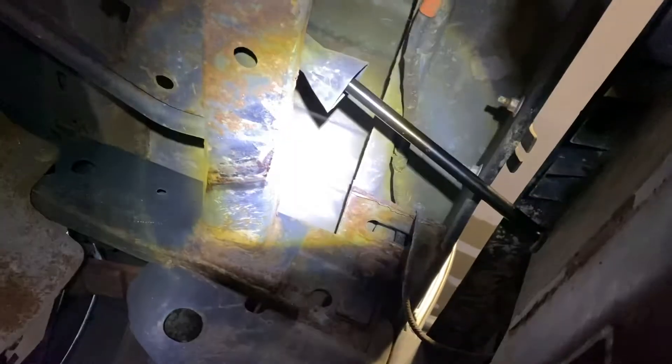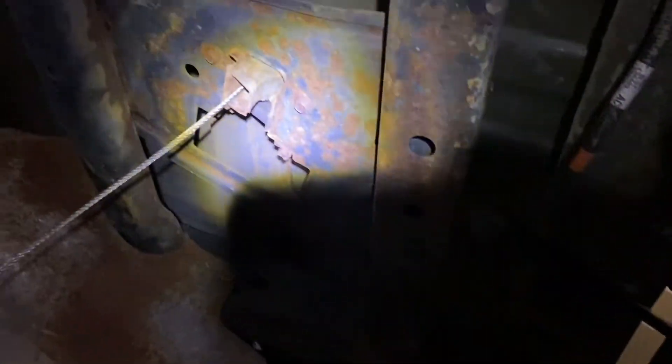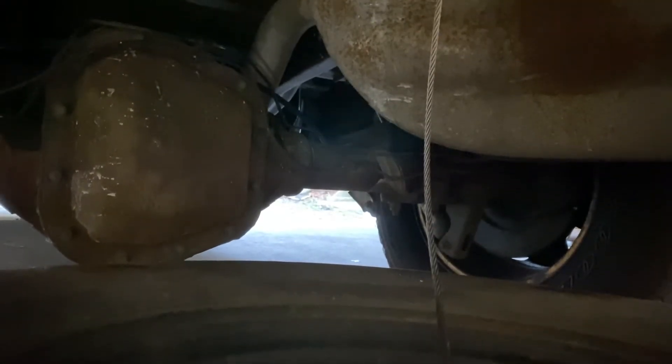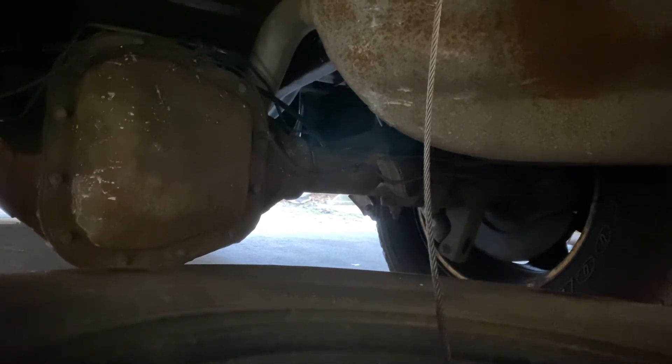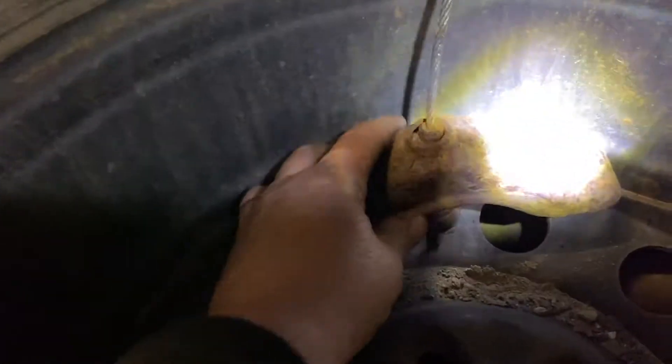Then you crank it counterclockwise until it's all the way down. The bar goes right into that funnel-type thing and it cranks it all the way down. Then you just unhook the little tire hook — and that's what holds it.